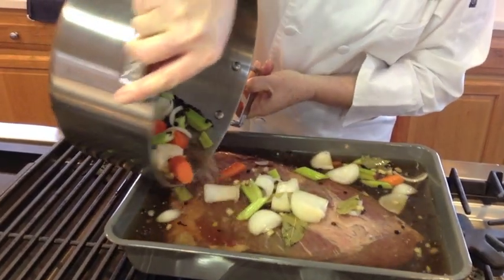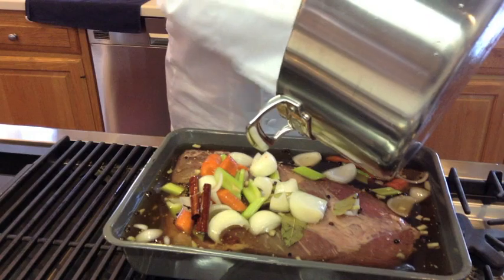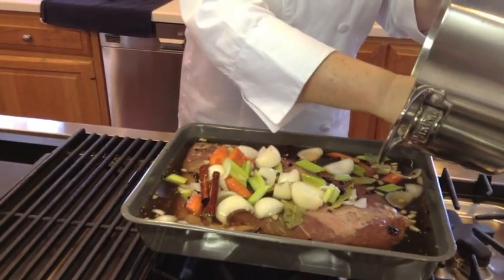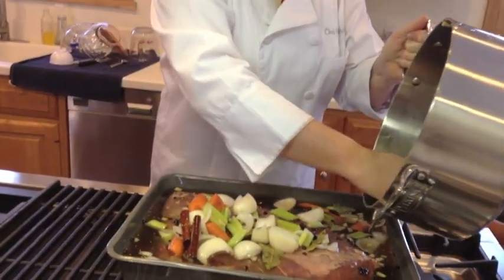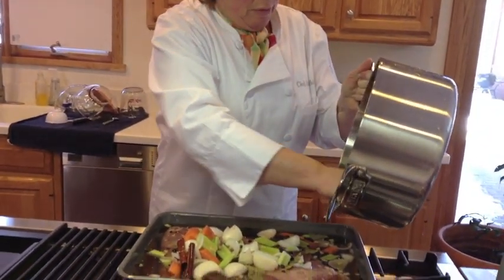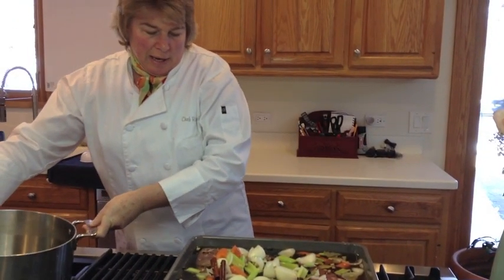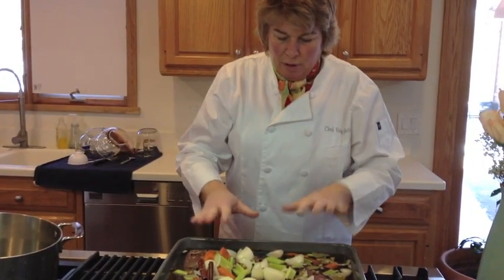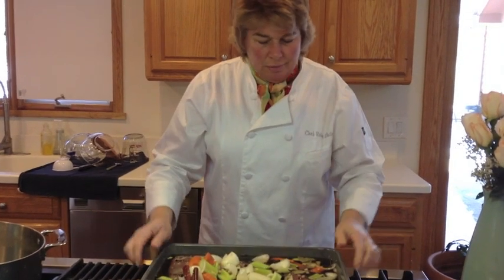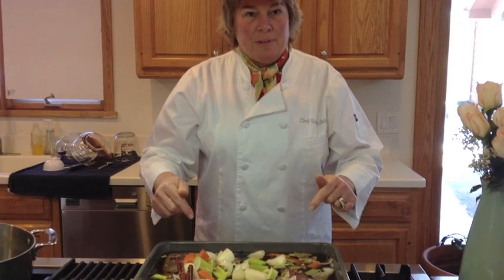You take the brine, pour it into a container, and make sure that you keep the meat submerged — that's the most important thing. For the next 10 days to two weeks, turn it with a fork once or twice a day. Keep it in the fridge, keep it submerged, and in 10 to 14 days — just in time for St. Patrick's Day.